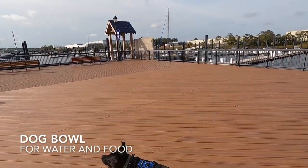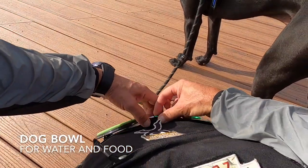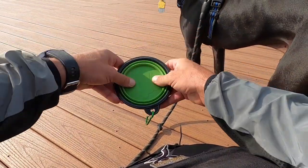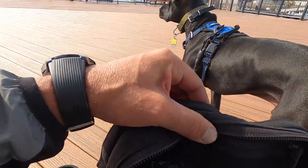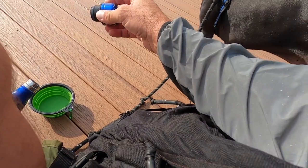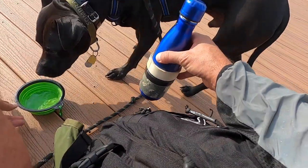The first item: a dog bowl or container — obviously to be able to get them water when they need it, and also to give them snacks or food. Any container will pretty much do. I enjoy using these collapsible ones I've been using over the years. I'm able to hook it onto the MOLLE setup on any of my rucks. It's always there, always with me, always serves a purpose, and it's also pretty light.